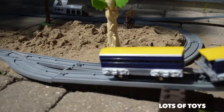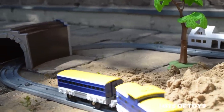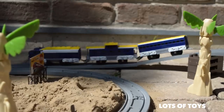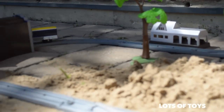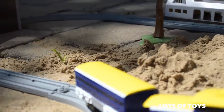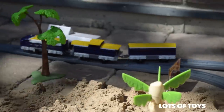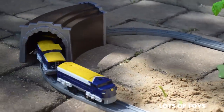It has three locomotives — three cars all together — a tunnel as well as a station. It also has a little sign that you can place on the side. The train has a ramp system where you can position your tracks, go up a ramp, through a tunnel and stop at a station.